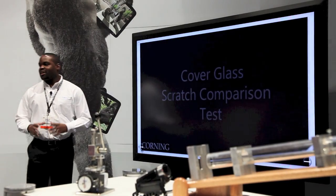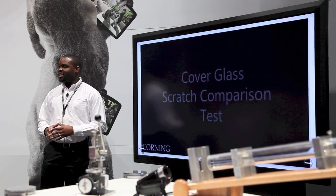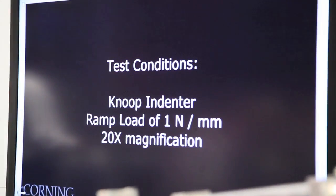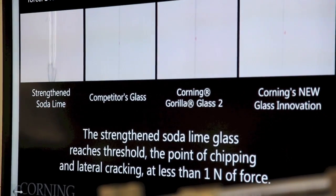To further illustrate that, we'll show you a video of a scratch comparison between a soda lime glass, a competitor's aluminum silicate glass, Gorilla Glass 2, and Gorilla Glass 3. What we're doing here is applying a scratch load with a newton indenter, loading that up with a newton force per millimeter.